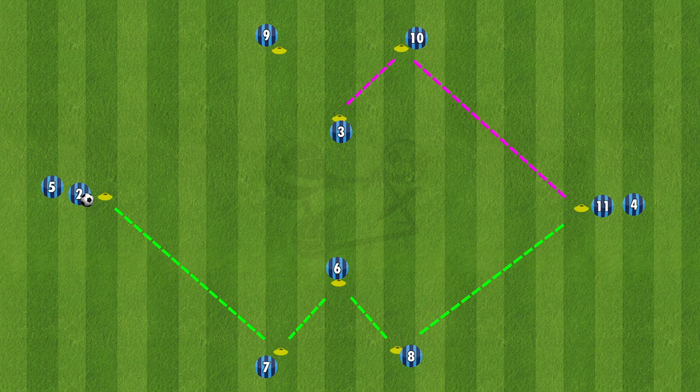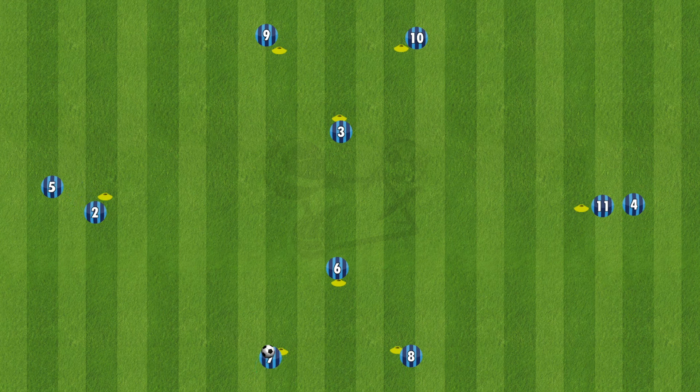So after a quick highlight of the two W shapes, we can get started with the first variation. The first one is extremely straightforward, just following a pass getting used to the W shape.